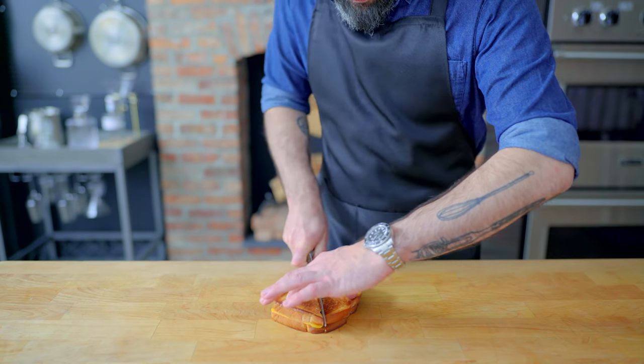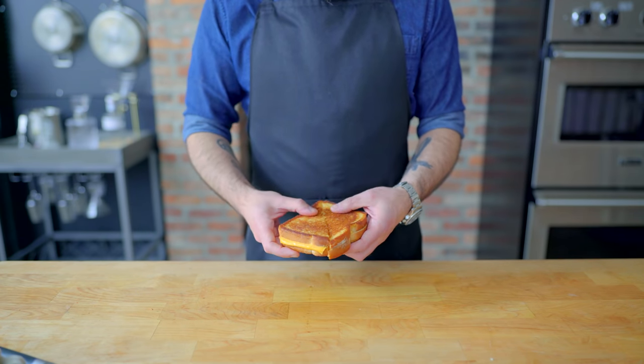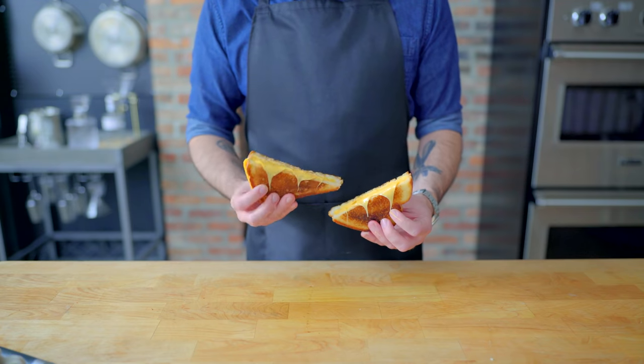Then you know the rest: slice in half, use your nose to scoot your knife out of the frame like an adorable otter, wiggle the two sides together and press them into each other if you want to maximize your cheese stretch, yank into two and devour. Now, a few ways that we can have some fun with this time-tested format.